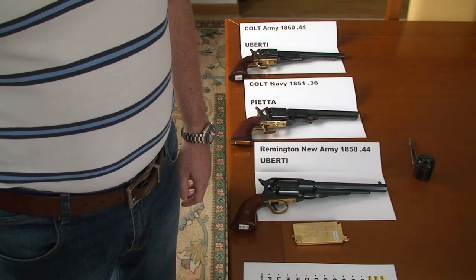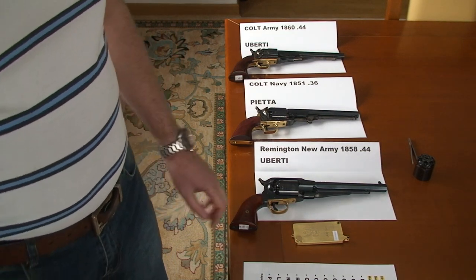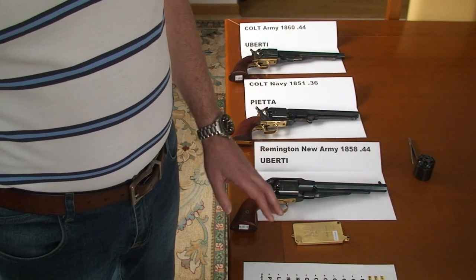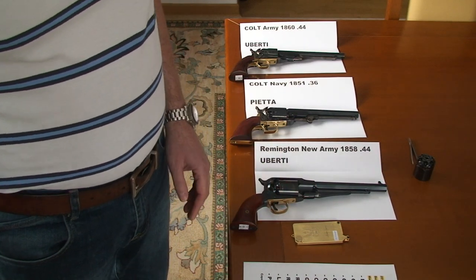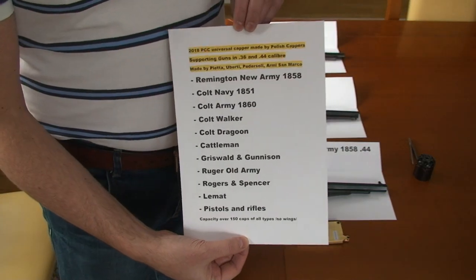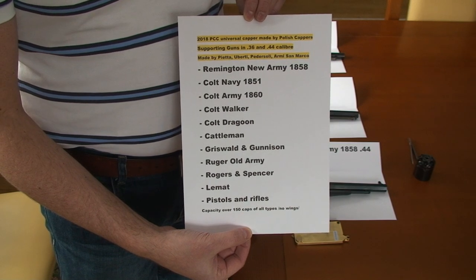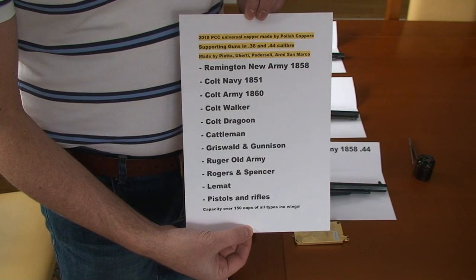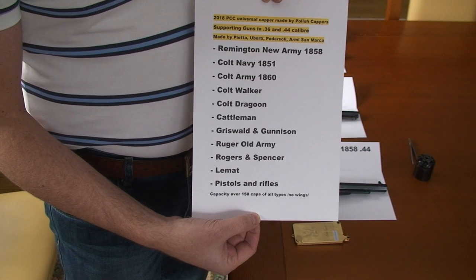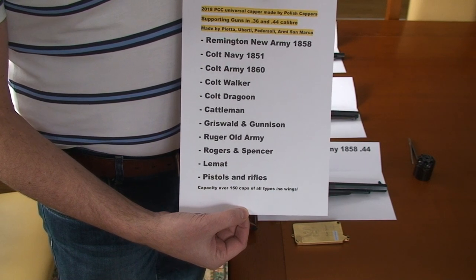Hello YouTube, today is the third of March 2018 and I would like to present our new PCC universal capper for all revolvers, pistols and rifles. Here is the list of the guns that our capper is supporting at this moment — this is just an example of course, we didn't test on every gun, but those work without any problems. As you can see, our PCC universal capper supports the following guns.